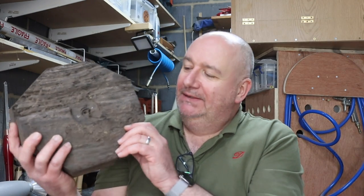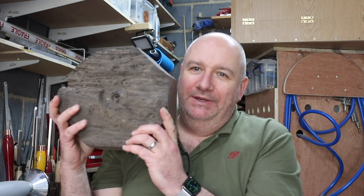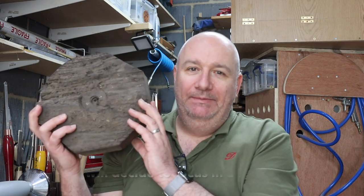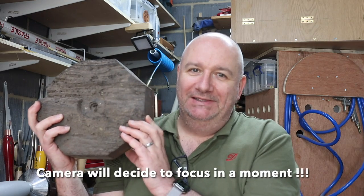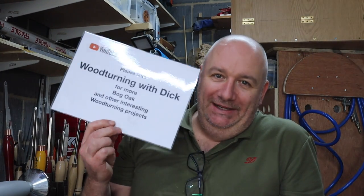Hello folks, I've finally got a woodturning video for you and I've got a very special bit of wood. This is 5000-year-old bog oak, and it was sent to me by another YouTuber called Dick Mills — check him out, 'Woodturning with Dick'. I'll put a link in the description.